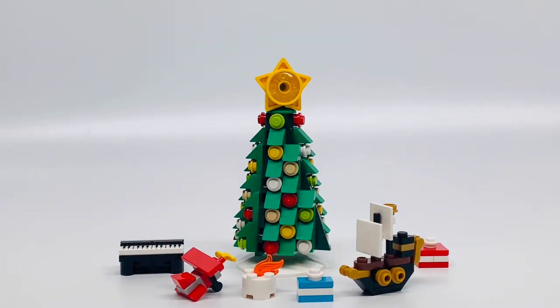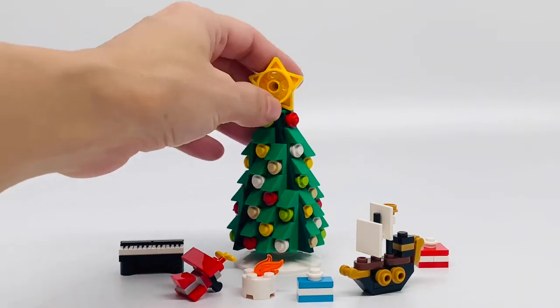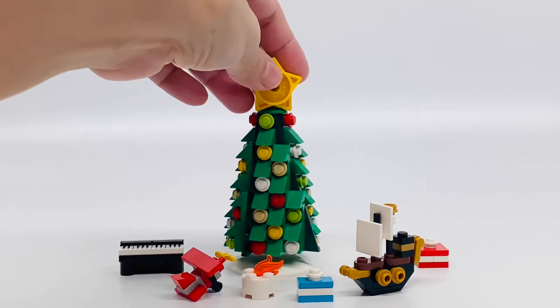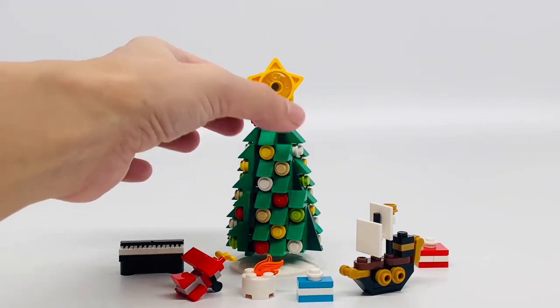Here's the Christmas tree. I love how they did this Christmas tree. It looks so good with the green cheese slopes right here. They just did a really good job on this, and these little pieces here to make the colors of the ornaments. Really good job, I love it. And the star here.